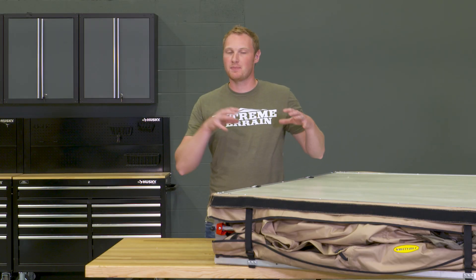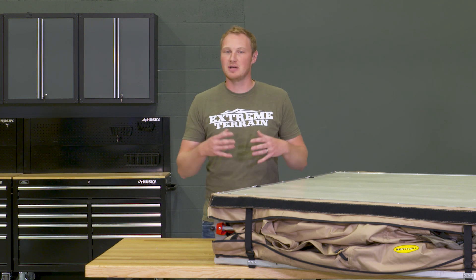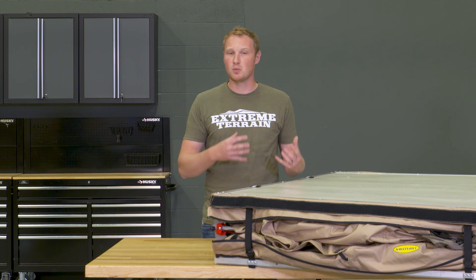As far as materials go, this is made of polyester, stainless steel, and aluminum — all very high quality, very strong, and also lightweight components.